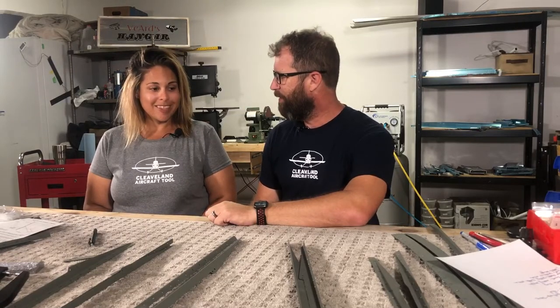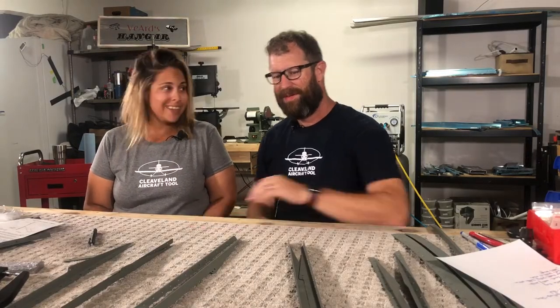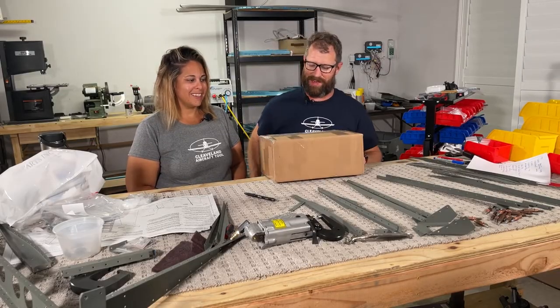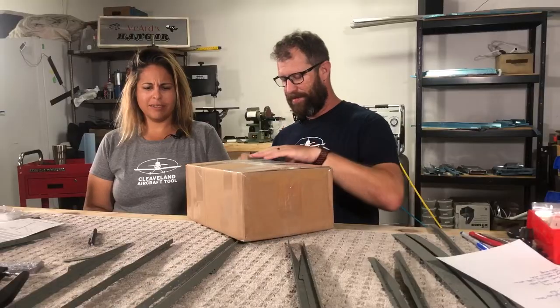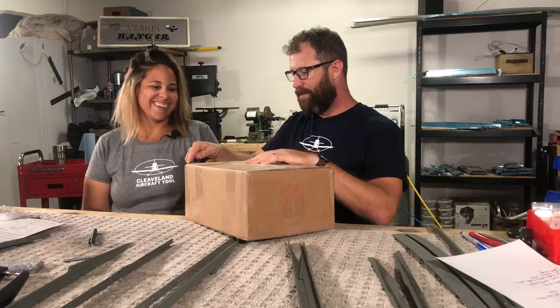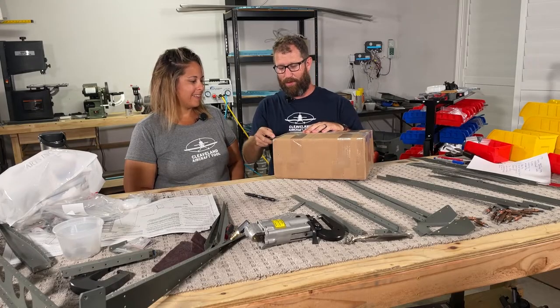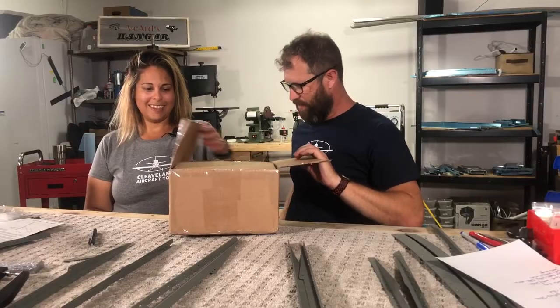Got a box in the mailbox today. What did we get? What did you order this time? I had to do some shopping while I was at Oshkosh for tools. So our new box from Cleveland Tools — it's kind of like Christmas. I told you Oshkosh is just like Christmas. Does that mean Mike is Santa? Mike is Santa Claus. This box practically beat us home from Oshkosh.